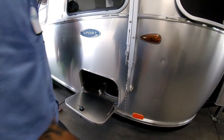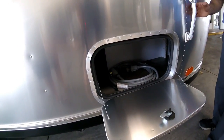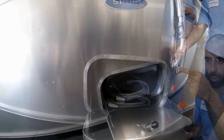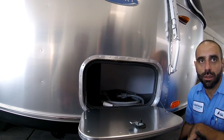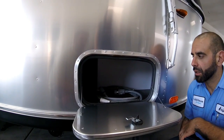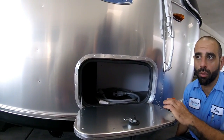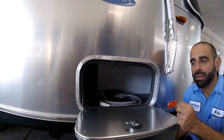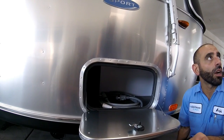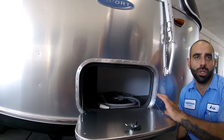You have a storage compartment here with an LED light inside. This is your brand-new 30-amp cord — it's 25 feet. We provide you an adapter from 30 to 20, so you can use it on a regular home outlet. It'll run everything except the microwave and the AC — those two need 30 amp. If you have 50-amp coming in, it's fine — it'll still only use 30.